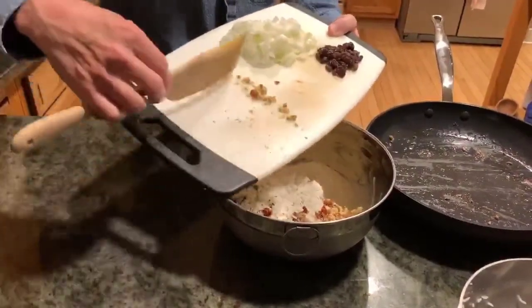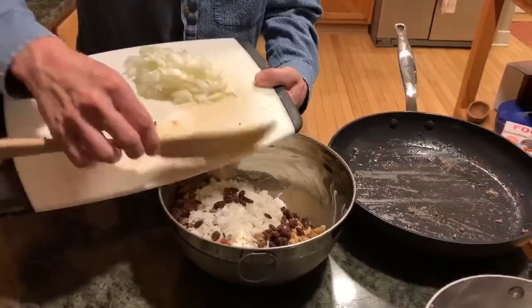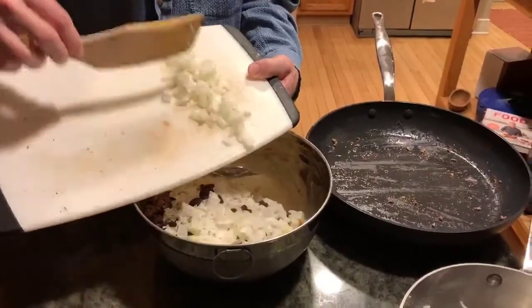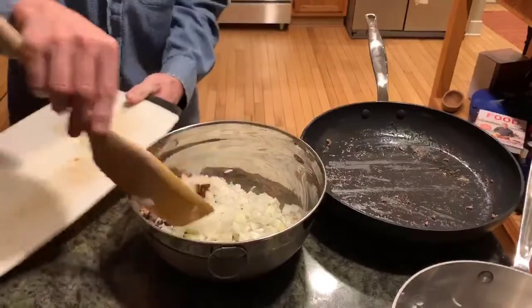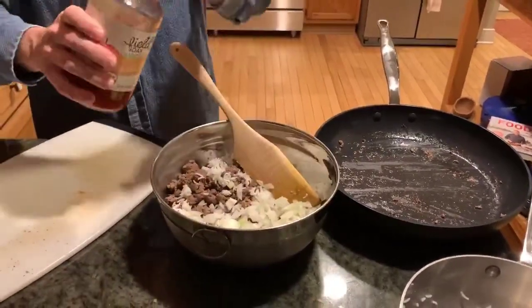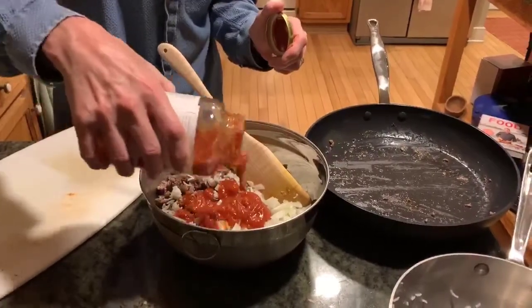Freshly chopped walnuts, raisins — just a little box — two slices of onions, medium chopped, and we're going to add just a little splash of organic tomato sauce to make sure it stays moist.